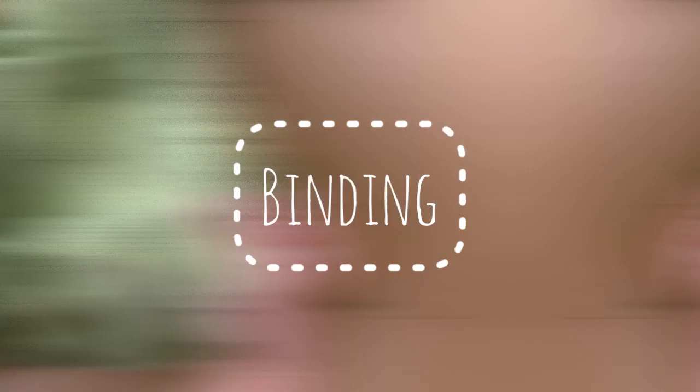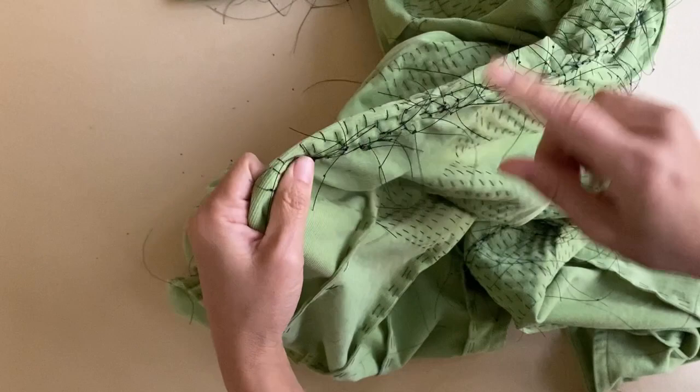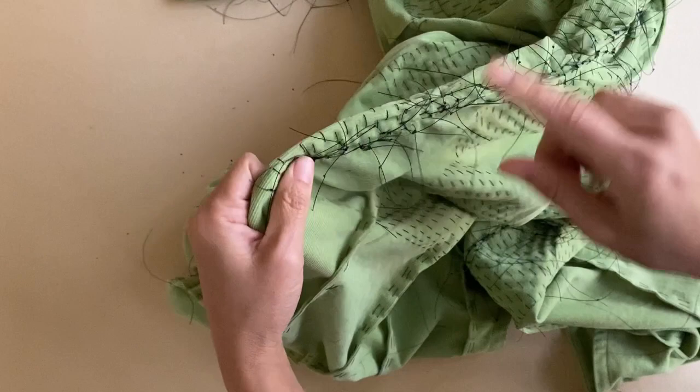Before I pull the threads on one side to create a tight bind, I first have to secure the threads on one side so that I can really pull as tightly as possible on the other side. I do this by first tying up the rows of threads in pairs on only one end.